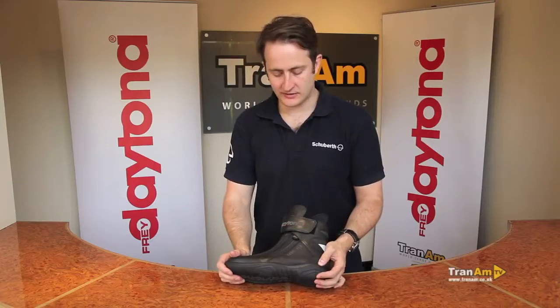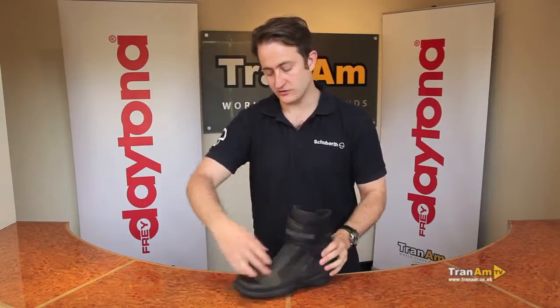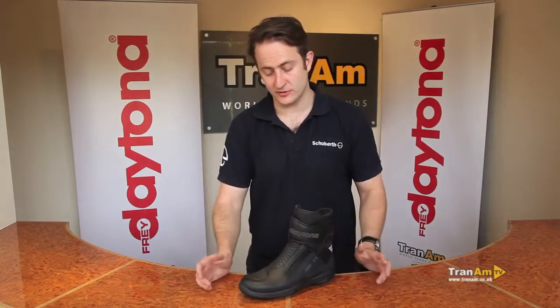What you've got is a full Bavarian cowl hide outer, punch-prevented on the side with a dual zip on either side of the boot for easy access.